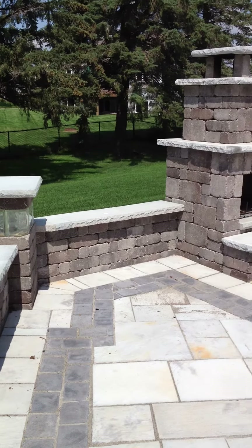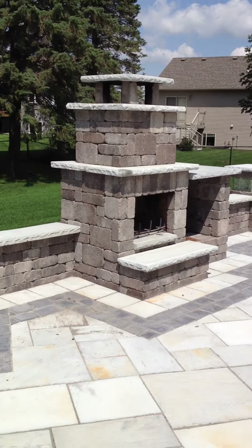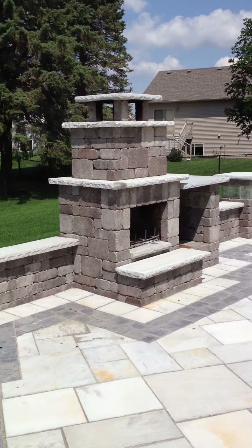We're checking out one more job here that Custom Retaining Walls and Landscaping in Rochester, Minnesota completed. Tell us a little bit about that fireplace — let's start there.